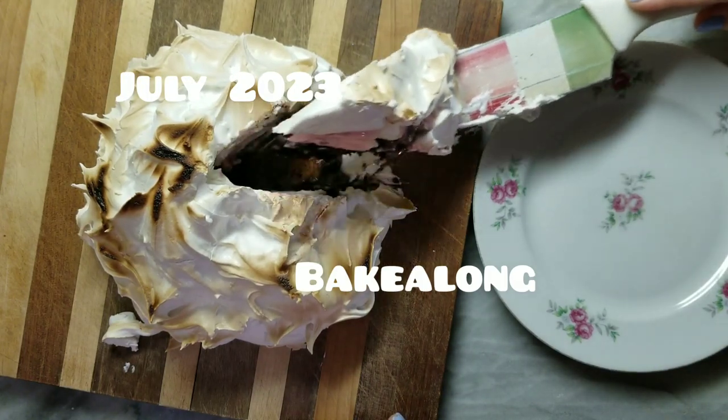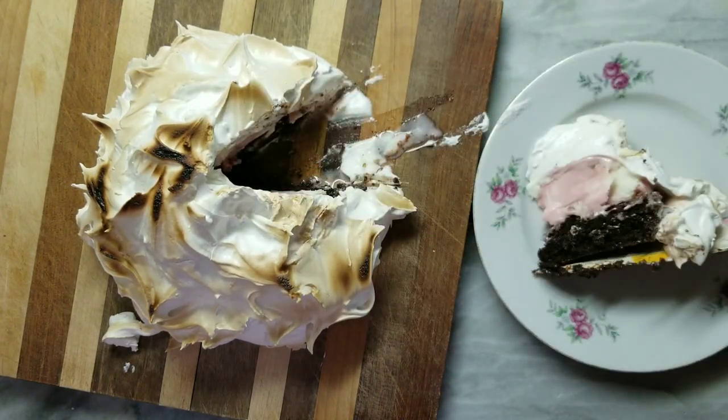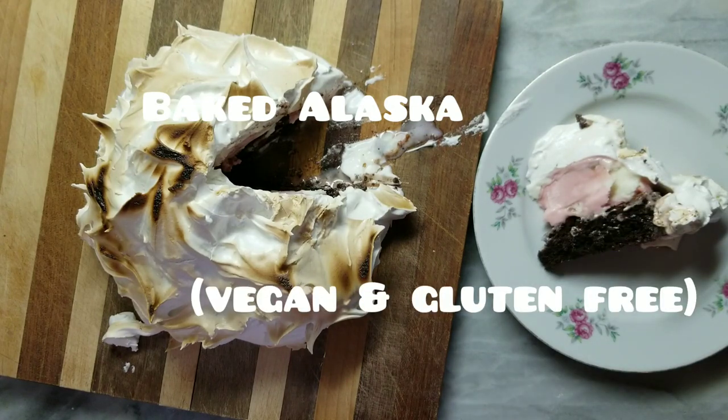Hello and welcome back to Craftopia. This week our favorite Discord server's Bake Along recipe theme is baked Alaska, and my version is vegan and gluten free.